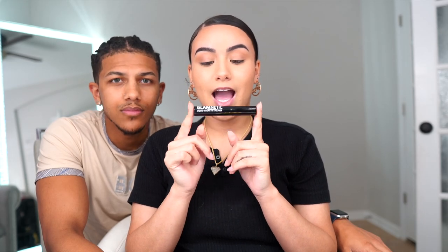So gorgeous. This is Glamnetic's liquid magnetic eyeliner. All you do is apply this to your eye like regular liner, let it dry a little bit, and then apply the lash. So what's the difference between this and regular lashes? What makes this more convenient? Basically, instead of using lash glue and waiting for it to dry — it gets everywhere — we wear eyeliner all the time anyway, right? So might as well use eyeliner that's magnetic and then put the lash on top.